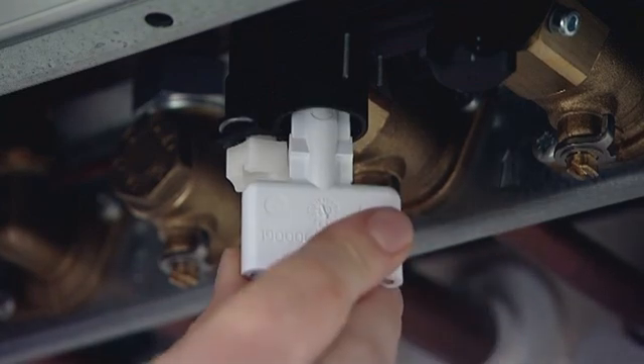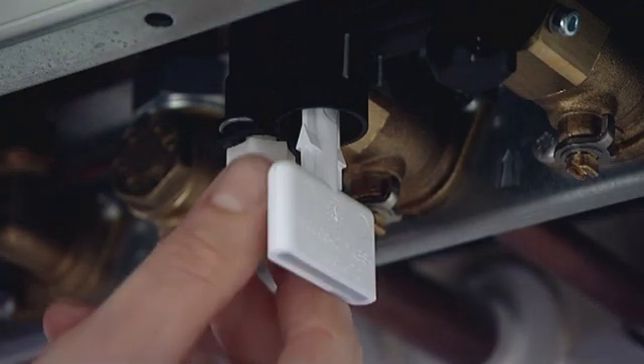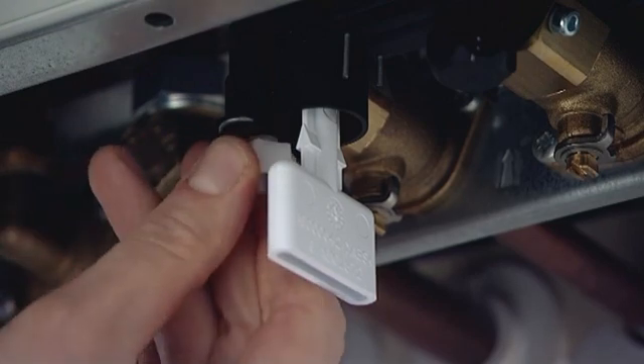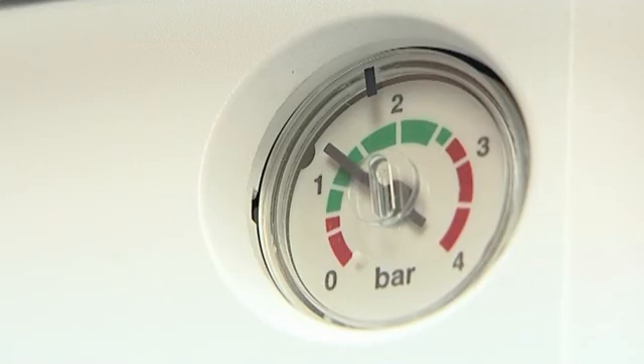Then I'm going to turn the key to the closed padlock position and make sure it's in there — it doesn't need to go any further, that's fine. Now I'm going to begin to turn this white plastic nut anti-clockwise and I should begin to hear water actually filling into the heating system. Once I've done that, I need to concentrate on the pressure gauge, so I'm going to look at my pressure gauge. I can see that it's filling up quite nicely and it's up in the green to the required 1.5.